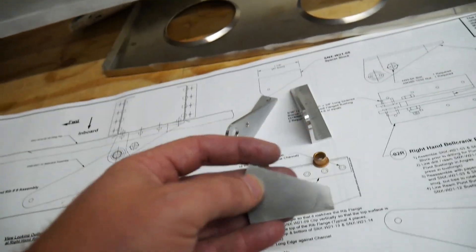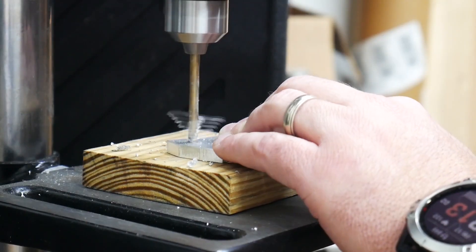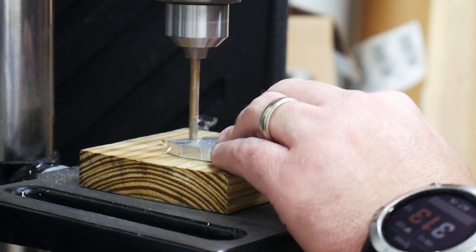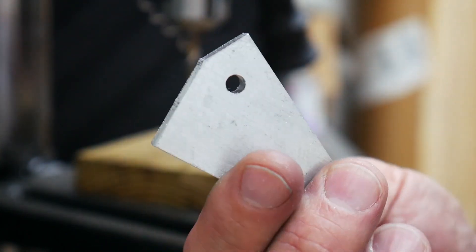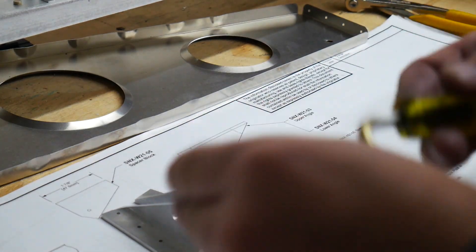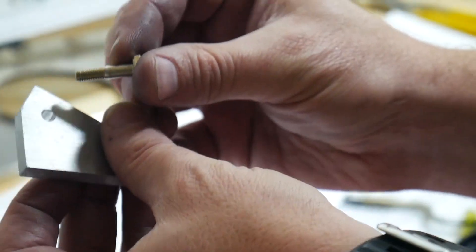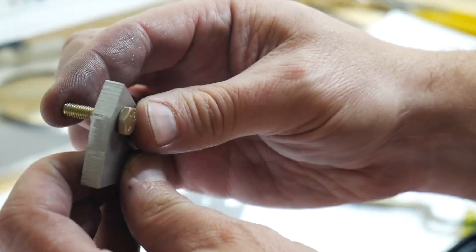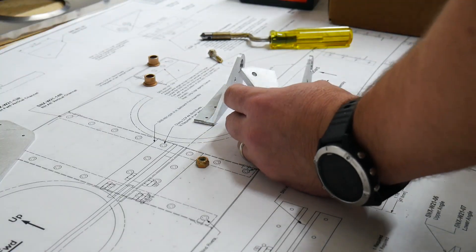First I've got to drill a hole in this spacer and then we'll start the assembly from there. I drilled it out to three-sixteenths for the AN3-6A bolt. It was a little bit too tight, so I ran the drill bit through it a couple more times to clear it out just a little bit so I can actually get this bolt to go into place. The hole is just about perfect now — it's in there nice and snug the way it should be.